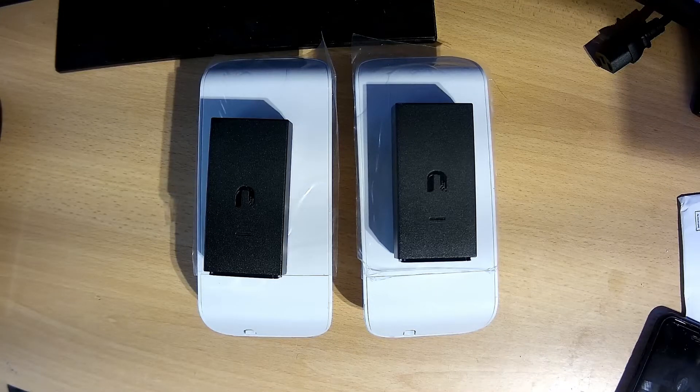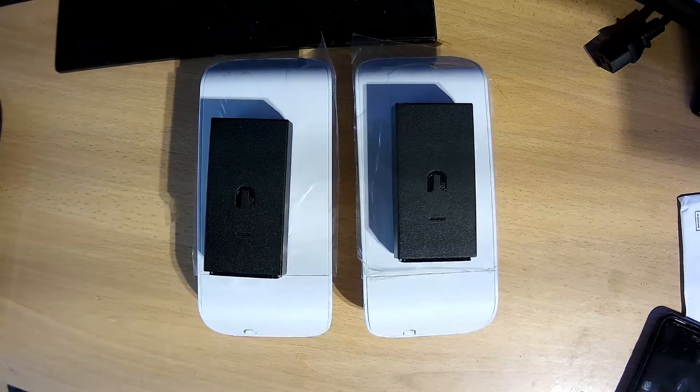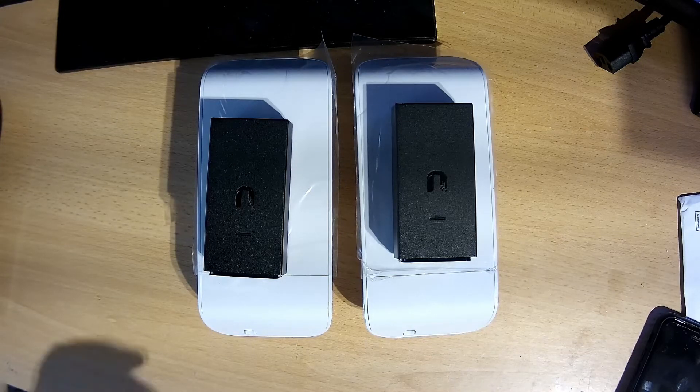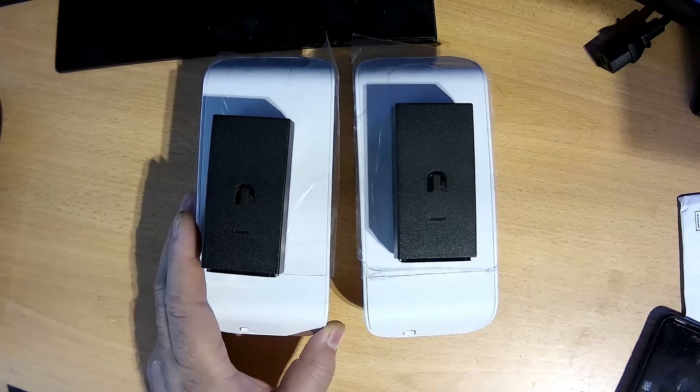Hello guys, Shahzad again from CLU KU Limited. Today I bring for you one more video which is very interesting — as you can see in the picture, I bring for you a wireless bridge internet setup.